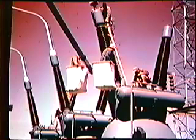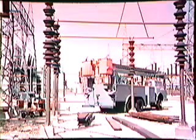Here are the terminations up on top that carry the power from the lines. Here is a typical truck that they use to go up and work on these lines.